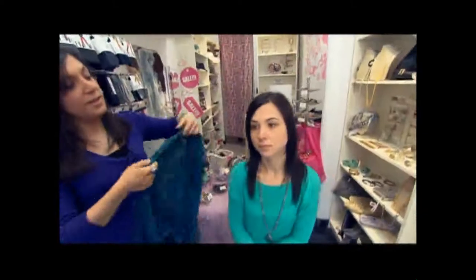The first look I'm going to show you is the boho. This is done going across the forehead, and you take the two ends and just give it a nice snug.